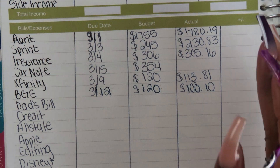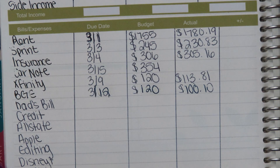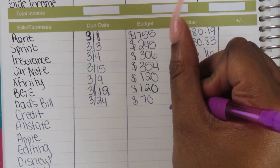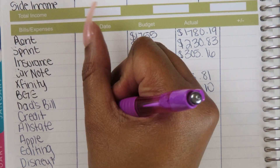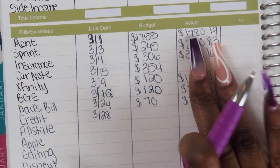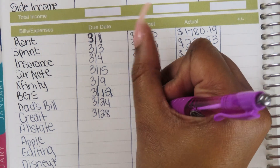Once I get all the actuals, I'll see what the differences are. My full-time income is pretty much a consistent amount, though it's a little different now — that's why I haven't written it yet. I'm still figuring that out. Then moving on, I'm only going to do one of my paychecks since the other pages still need to be filled. The process is the same — I take the full budgeted amount and divide it in half for each bi-weekly paycheck.